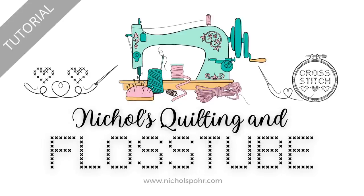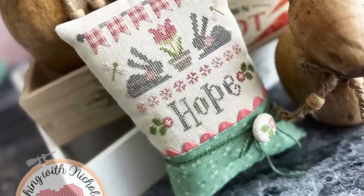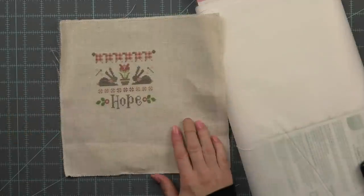Hi everyone, it's Nicole. Welcome back to my Quilting and Flosstube channel and another tutorial. Today I'm going to share how I sewed this hope pillow using the Cherry Hill Stitchery hope chart, some Lori Holt vintage trim, and of course fabric and a covered button to round it all off.